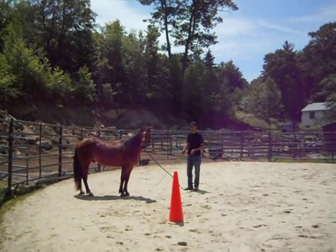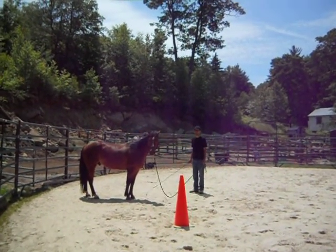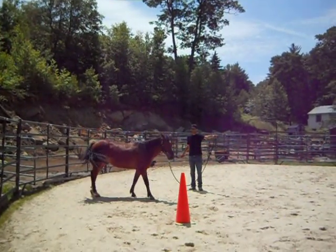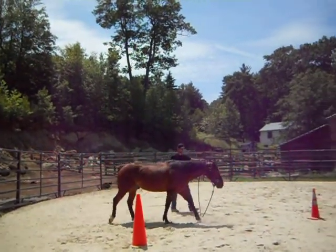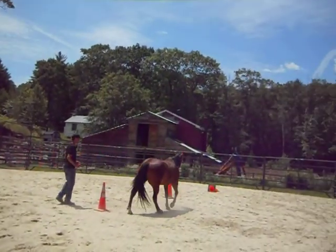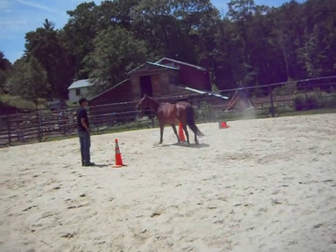This is Ayman's first attempt at putting the horse around the cones, and I've been practicing with him on disengaging the hind.